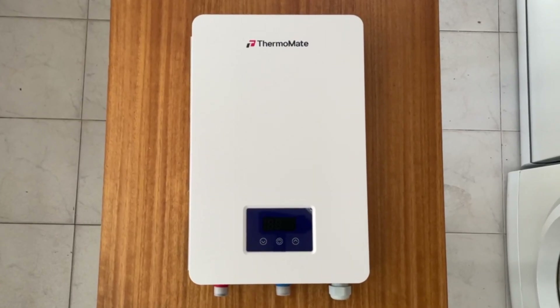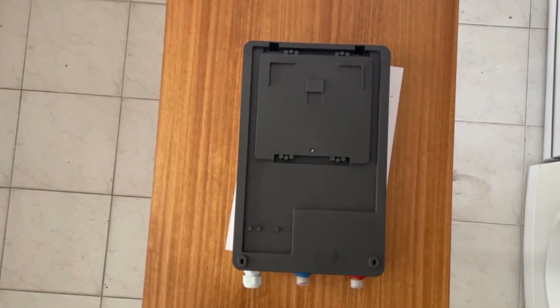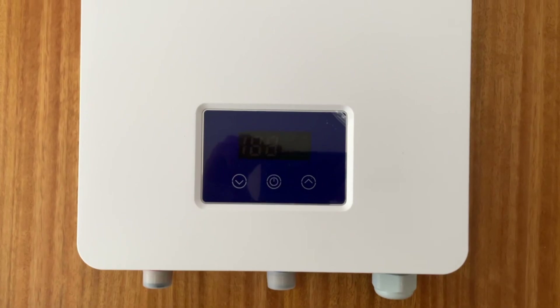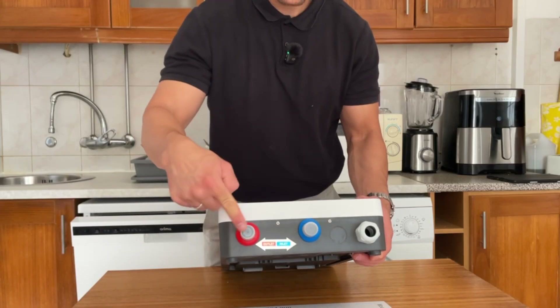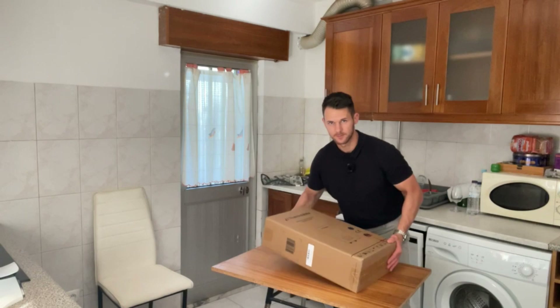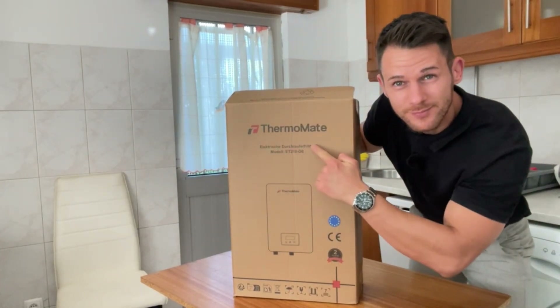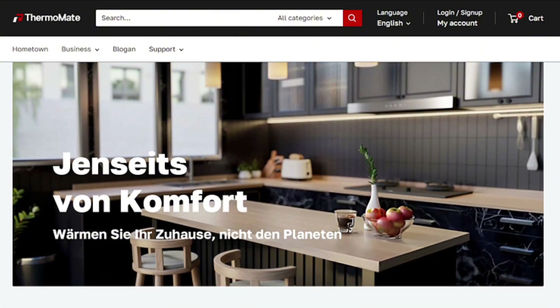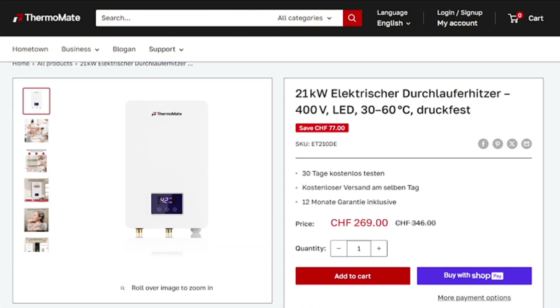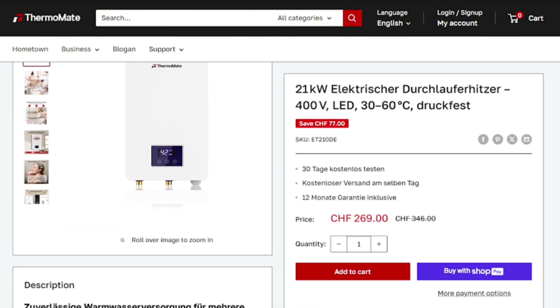To wrap it up, if you're looking for a modern, efficient, and space-saving water heating solution, the Thermomate ET210DE is definitely worth considering. I'm not doing a full install today, but now you know exactly what's in the box, how it works, and what kind of setup is required. If you're interested, I've added a link below where you can check it out directly — that link also helps support the channel, so thank you in advance for using it.